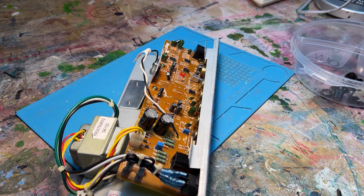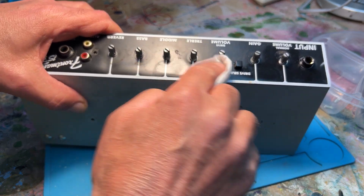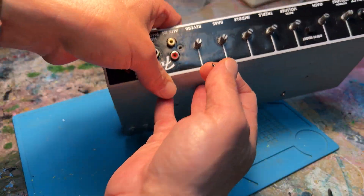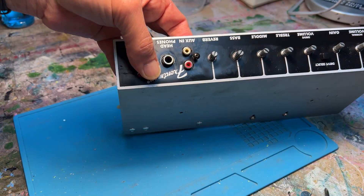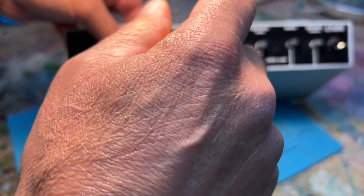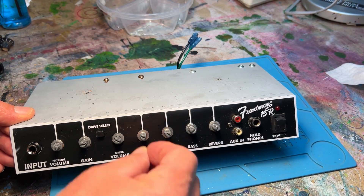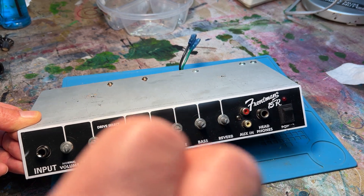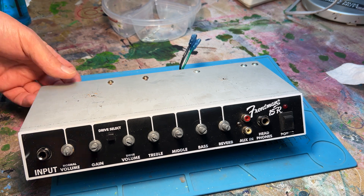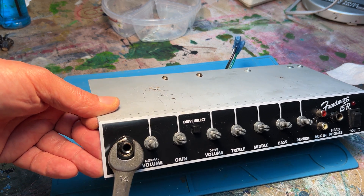Now that the repairs are done, I'm doing a little cleanup with a baby wipe to get some of that grime off. With all the pots and the board reseated, I start by adding the screw that attaches the RCA auxiliary inputs to the faceplate. Then I do the same with the washers and nuts for all the potentiometers, taking extra care with the new part since it's plastic — if you tighten it too much you could break it. Just enough so it's right.